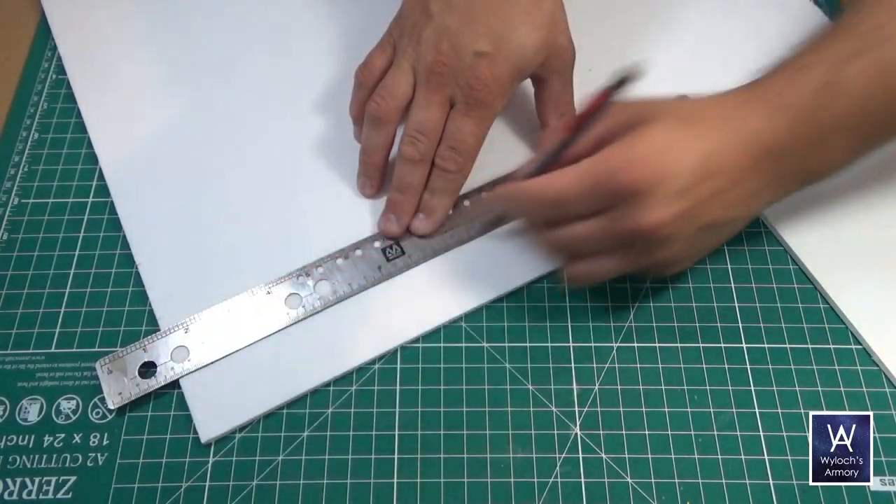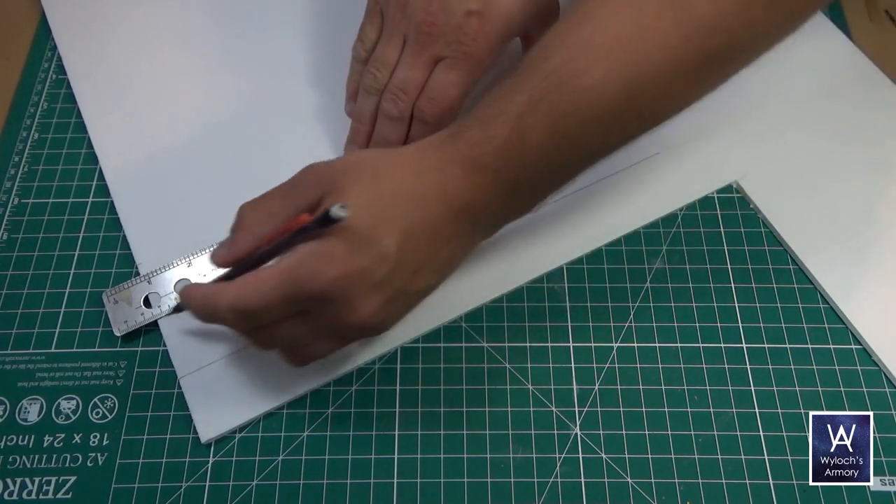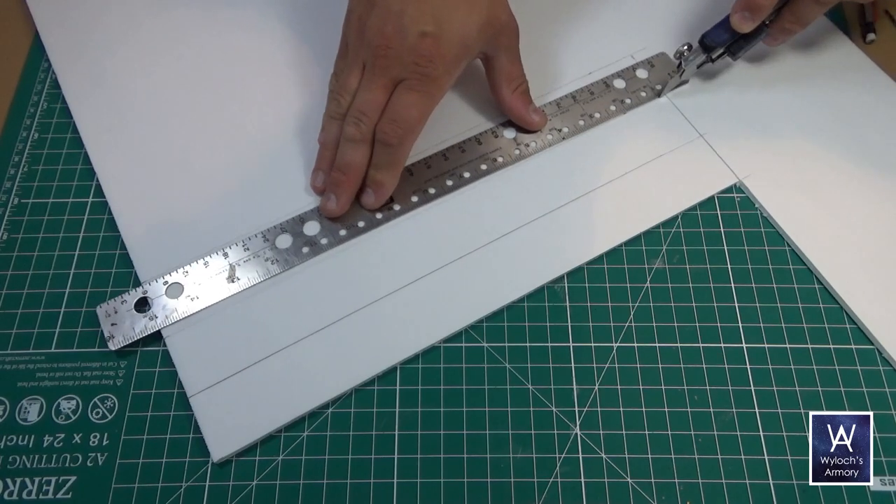After looking at my collection and taking some measurements, I've settled on a 40 millimeter height for this tray. So I'll cut some strips — again, corrugated cardboard works great too.